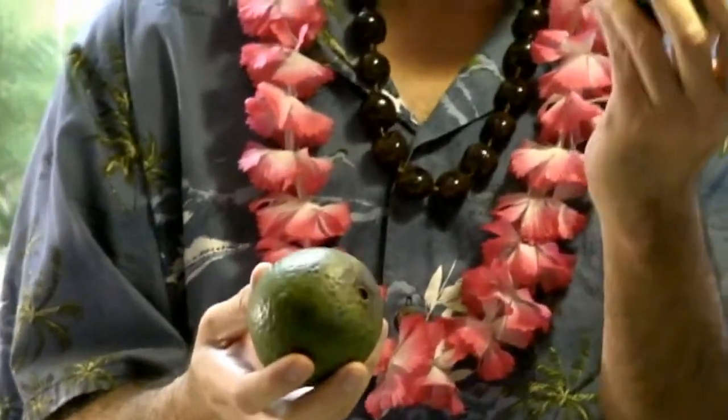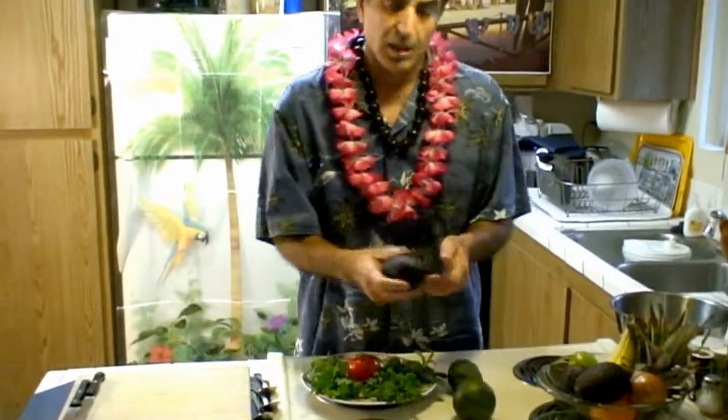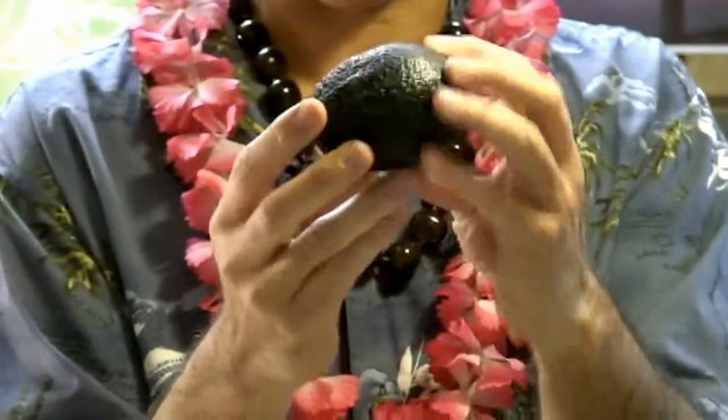In California, especially in San Diego County, they grow a lot of avocados, and Haas is the most popular. There's also the globe variety — they're round, but the texture is not as nutty as the Haas. I love avocados! Once they're ripe, they get to a dark brown color — they look almost black, but they're a very dark brown.